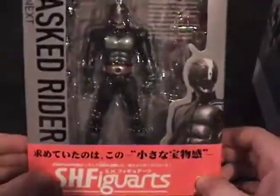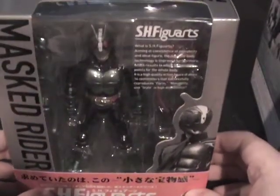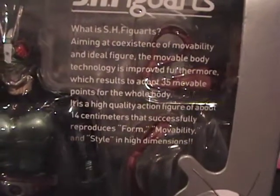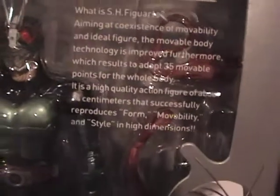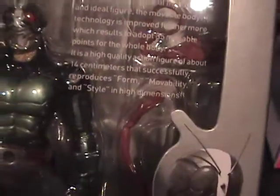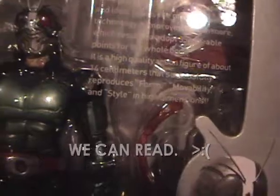Masked Rider 2 — Kamen Rider Nego. Now, some of you are thinking: what is S.H. FigArts? Well, what is S.H. FigArts? Aiming at coexistence of movability and ideal figure, the movable body technology is improved furthermore, which results in adept 35 movable joints for the whole body. It is a high-quality action figure of about 14 centimeters that successfully reproduces form, movability, and style in high dimensions.